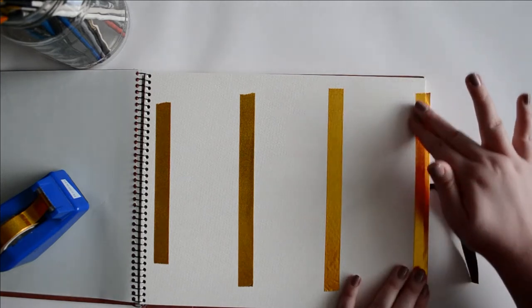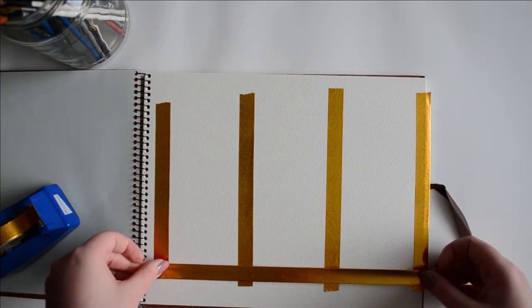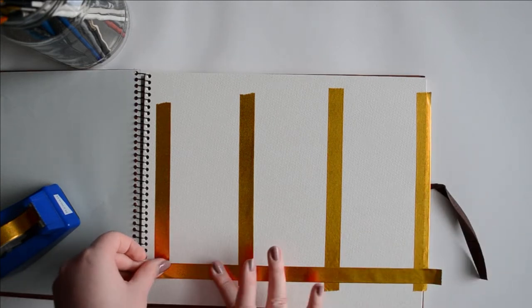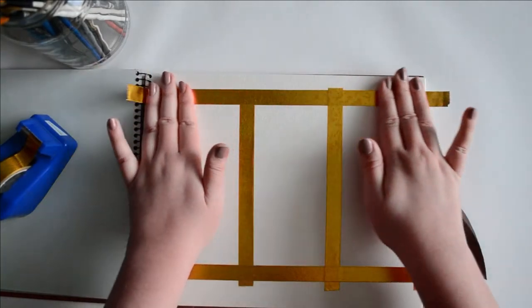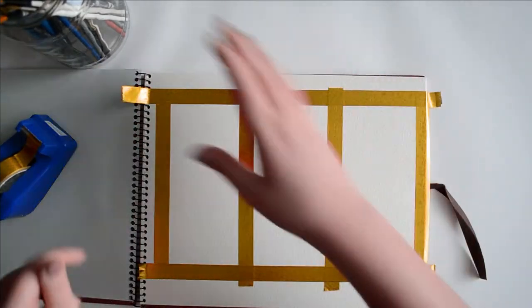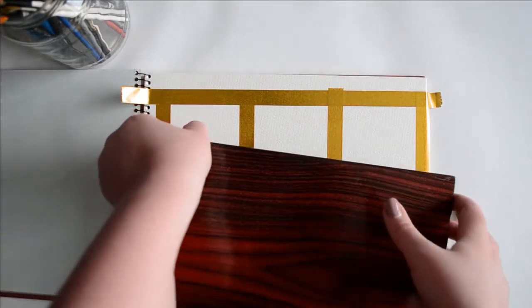This is a sketchbook that I'll be using in a challenge I'll be doing, which is to fill the sketchbook cover to cover — something I have never done. That's my new challenge, now that I've finished the year of art challenge.